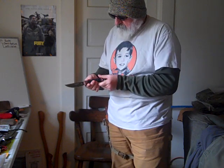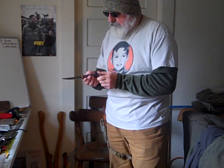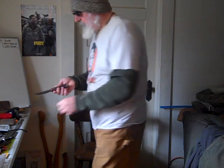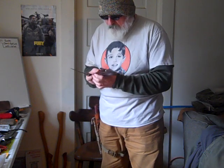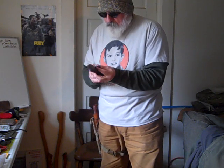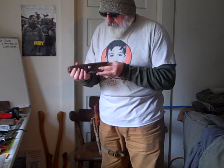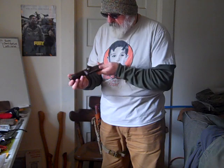It's a full tang, solid build. Marbles just can't go wrong with this knife. They asked Topps to make it and Topps did a fantastic job — that's all I can say. I have a lot of knives already, and I just really wanted to see and look this knife over. I definitely believe they knocked it out of the park with the modern rendition of the Marbles Woodcraft.